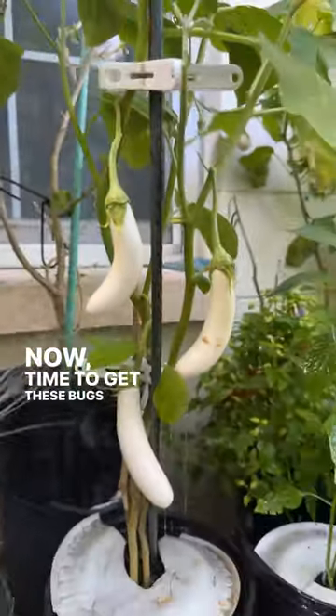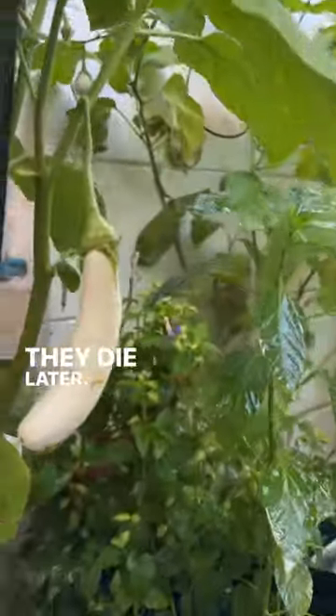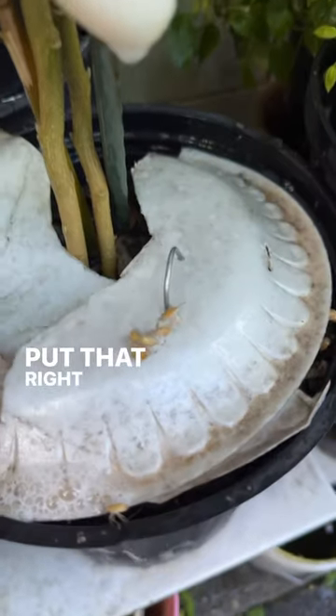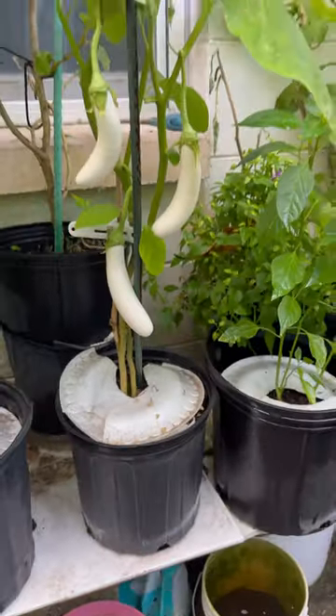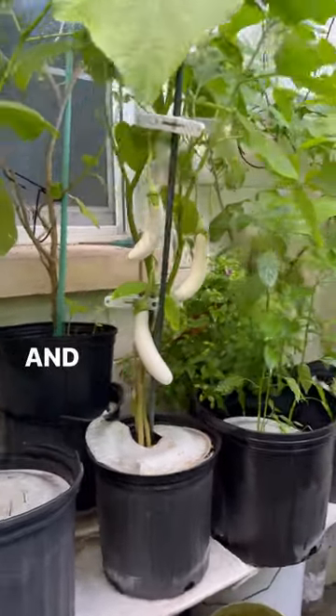Now time to get these bugs off. They die later. And you're done.